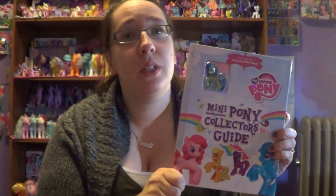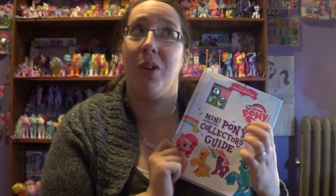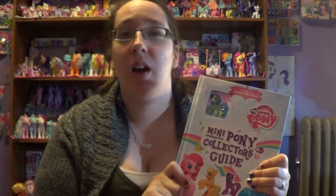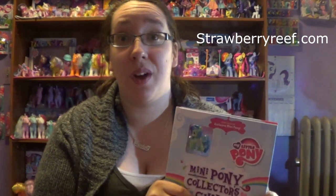They don't give you codes, so you can't really cheat — like some people do when you want the codes for the blind bags, like I do. I kind of look them up online. A great place to look up codes is strawberryreef.com — I believe it's .com or .net, and I'll post the right one right here to let you know. That's a great place to look up any type of My Little Pony blind bags and it has all the codes for any of them.